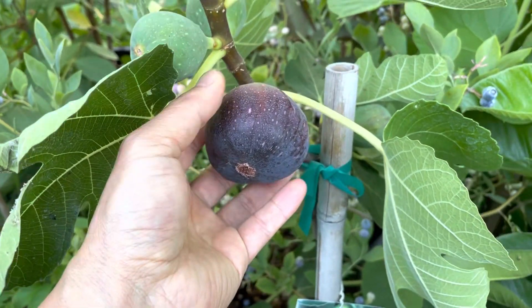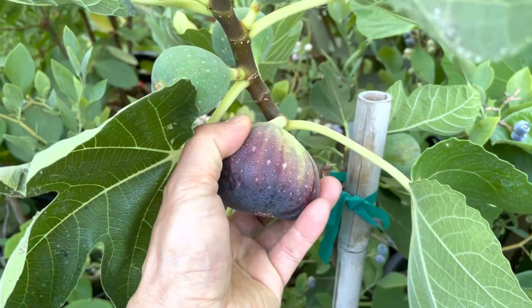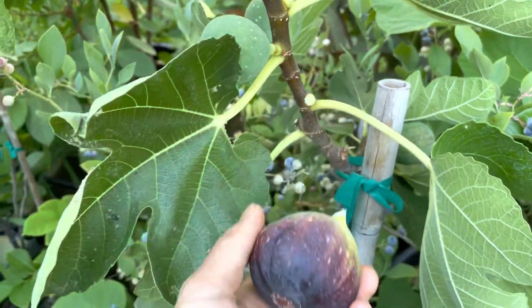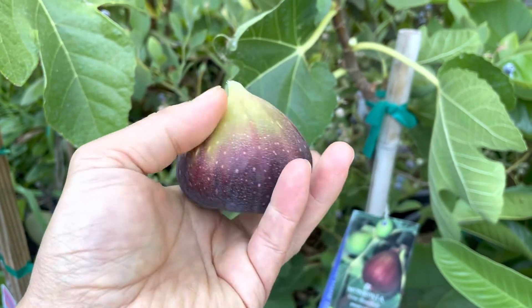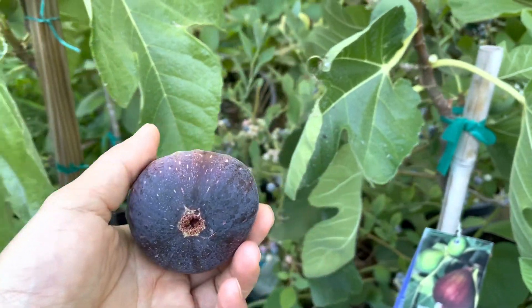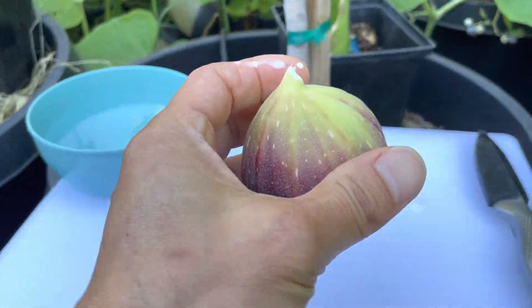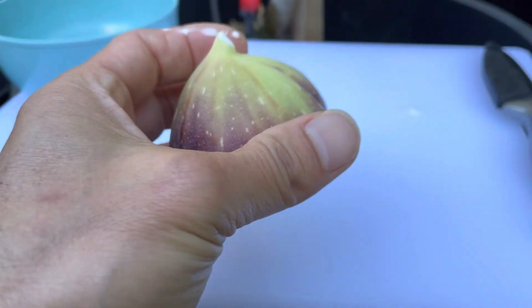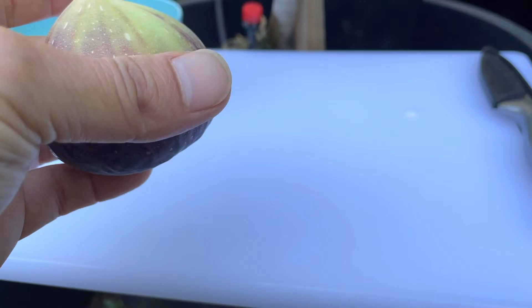I'm going to harvest this one and try it. Look at that — pretty big! I'm going to cut it. There's some sap right there, so make sure you wash it.